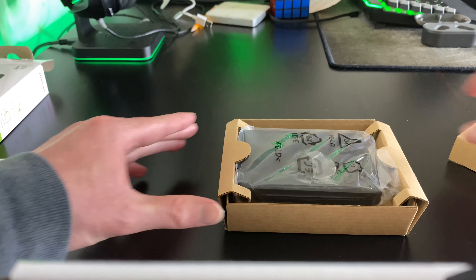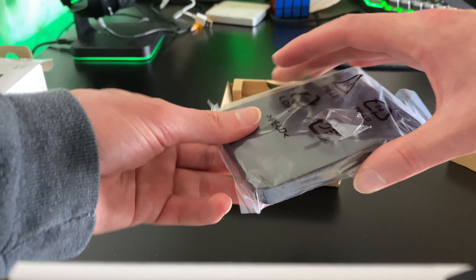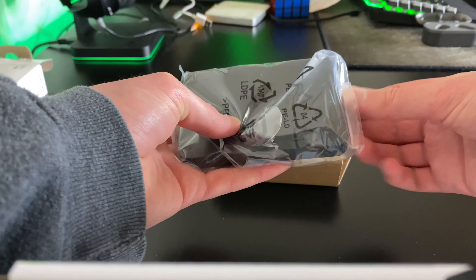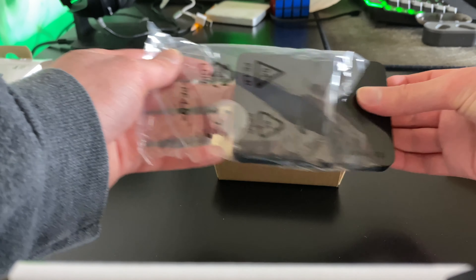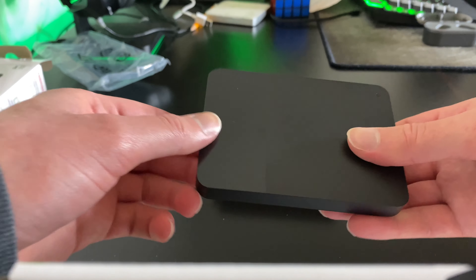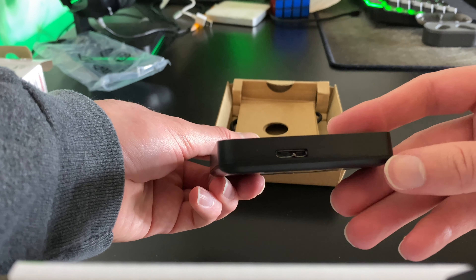Here's the hard drive itself. I'm gonna take it out of the bag. It says Toshiba right there, and there's your cable port right there.